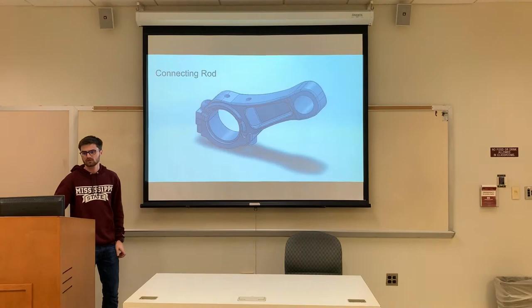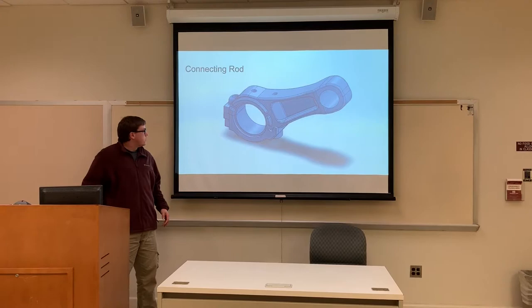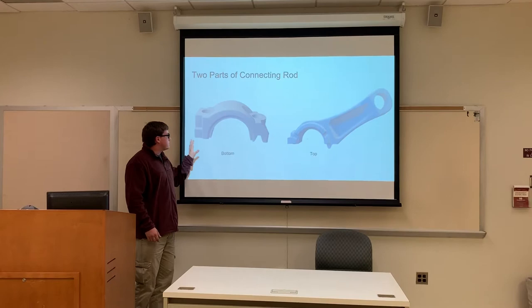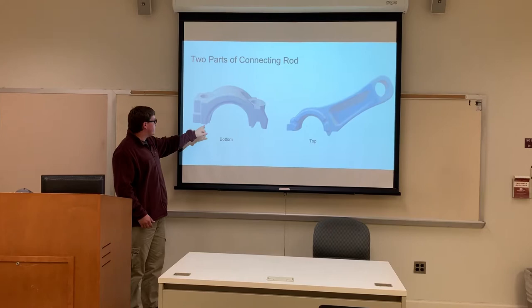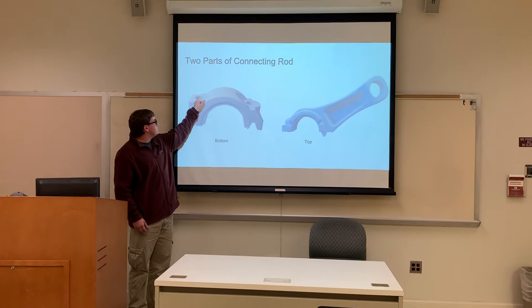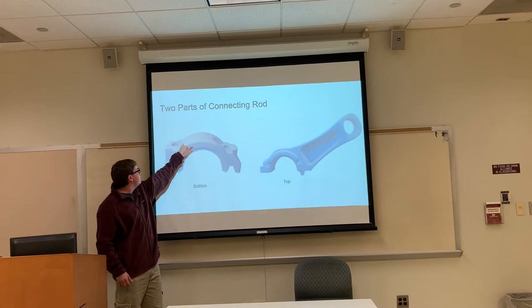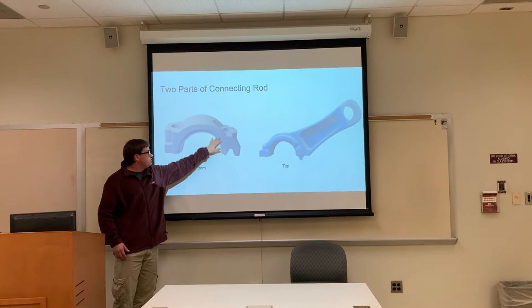The connecting rod is really simple — it's just comprised of two parts: the bottom part and the top part. The bottom part was the easier of the two to model. All I did was make a solid block and then cut out material from it until I had the desired shape. Once I had that shape, I made the cut here — it's the exact same cut on the other side — and then made the cut right here and then the two holes. The hardest part to model on the bottom part was making these grooves right here. I realized they were technically the same, even though one is a little bit lower than the other, so once I got one shape done, I made it smaller and put it on the other side.